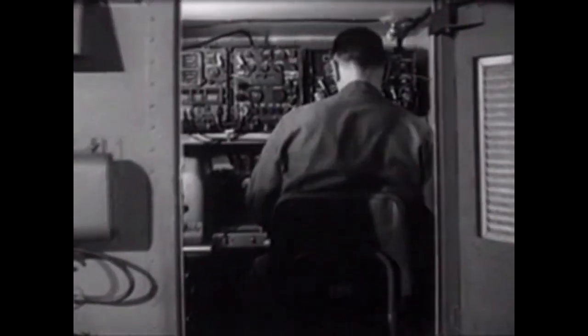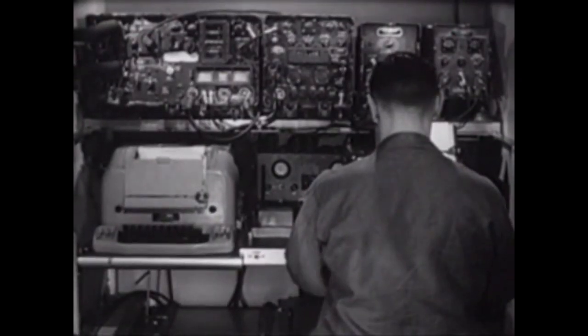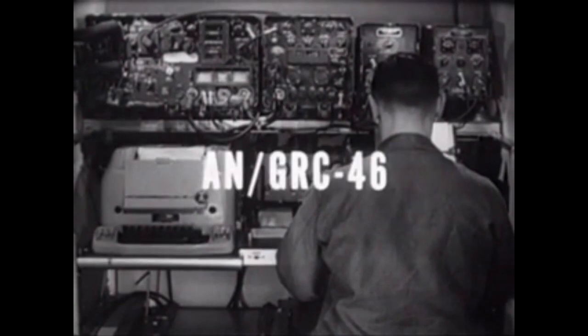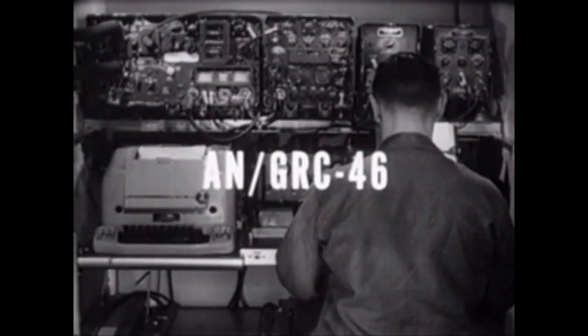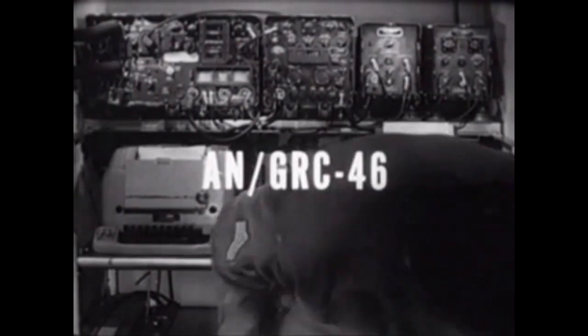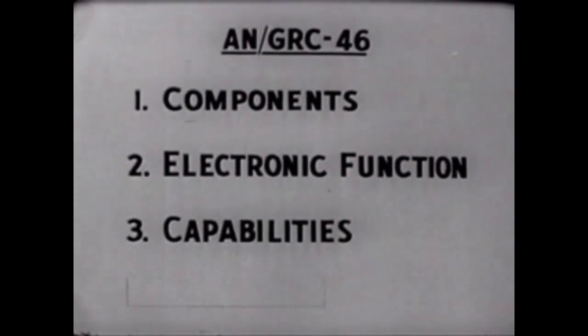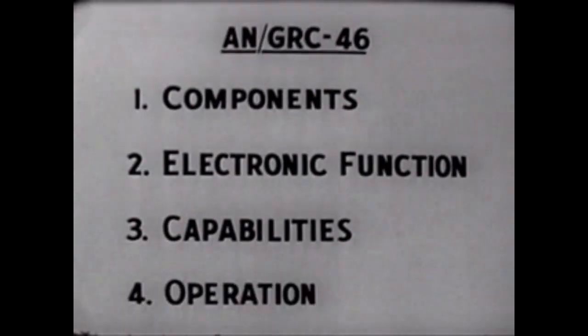Let's look inside. The combination of components you see mounted on the wall carries the nomenclature AN/GRC-46. The objective of this film is to acquaint you with its components and provide you with an explanation of the electronic function of each component. We'll also outline the capabilities of the AN-GRC-46 and show it in operation.